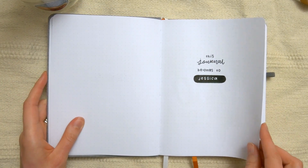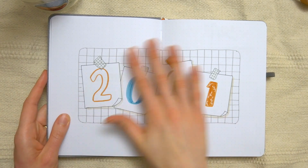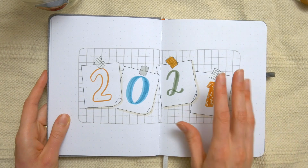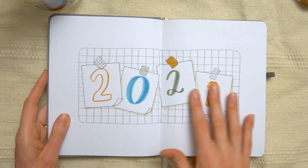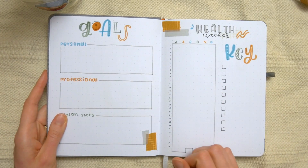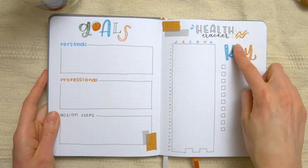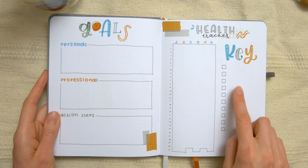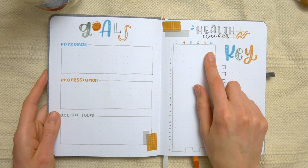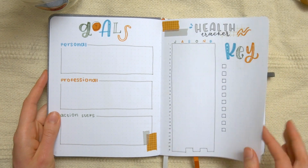This journal is going out to Jessica, and I actually set up her journal in a different video, which I'll link above. For the yearly pages, I didn't really have a set theme as much as just a color palette, and I was trying to play around with mixing and matching different fonts. We have a nice two-page title for 2021, then a page for goals and a page for tracking her health. I did a health tracker in my own 2021 bullet journal setup and I'll link that video above too, in case you want to know how to actually use this kind of tracker.